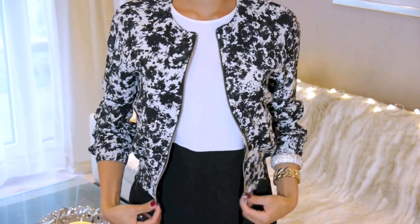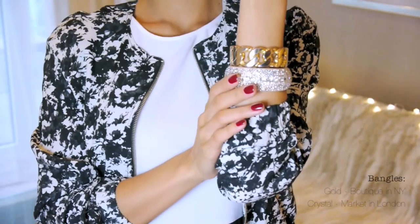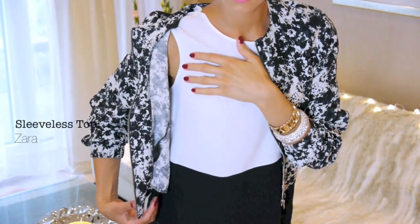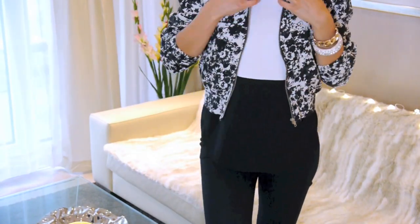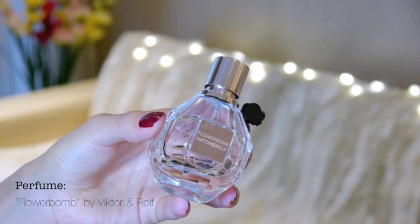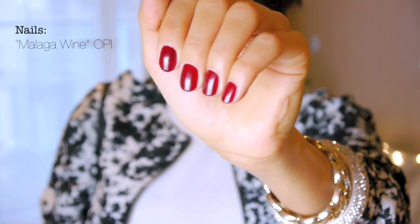I'm wearing this super pretty black and white floral printed jacket from Primark, which I thought went perfectly with the hair because it's kind of girly yet casual. For accessories, I'm just wearing two big bangles and no necklace because I already have a lot of bling on my head, so keeping it simple. My top is from Zara and just matches perfectly with the black and white jacket — I love the way it skims over the body. I paired that with my black skinny jeans. Then I went for this little black and gold purse, which had this really cute bohemian yet glamorous touch. I can't leave the house without some great-smelling perfume — this one's called Flower Bomb by Viktor and Rolf. And for my nails, I'm wearing a gorgeous deep red color called Malaga Wine by OPI.